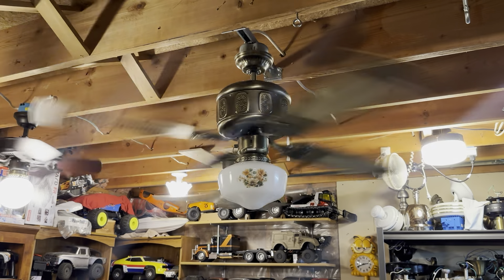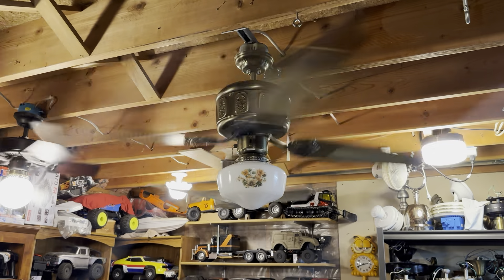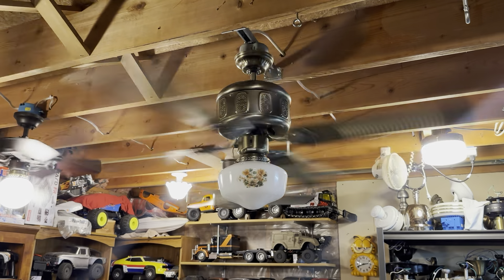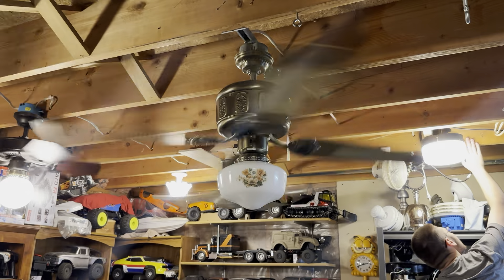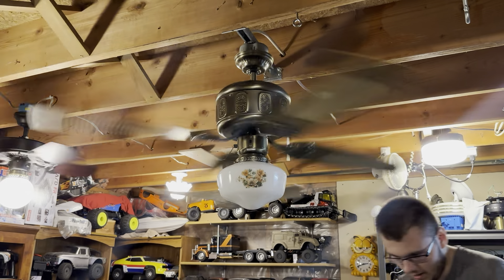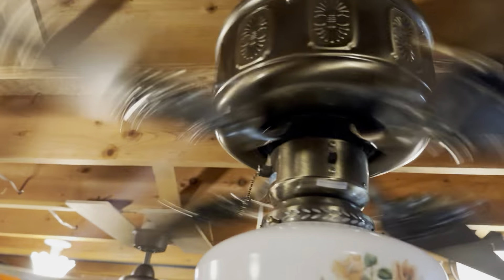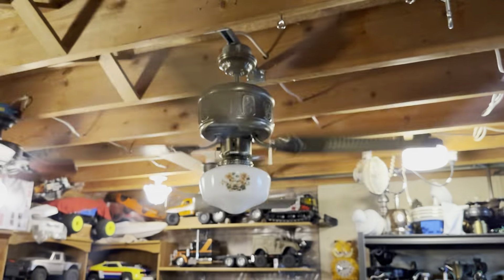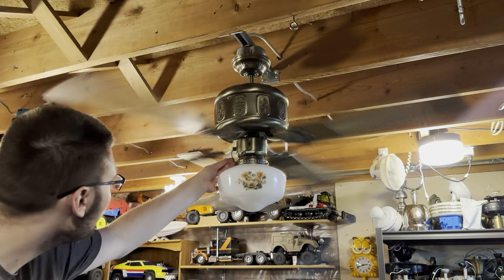That's high speed. As you can see, it does have quite a bit of a wobble to it, but it's definitely moving the air — it's a powerful fan. It's drawing 0.54 amps, 63.6 watts, and a whole power factor. Yeah, that's off. This needs something done to it — change the start capacitor. And of course the pull chain is tapping, which is always annoying. This fan has a bit of a wobble, so it doesn't surprise me.